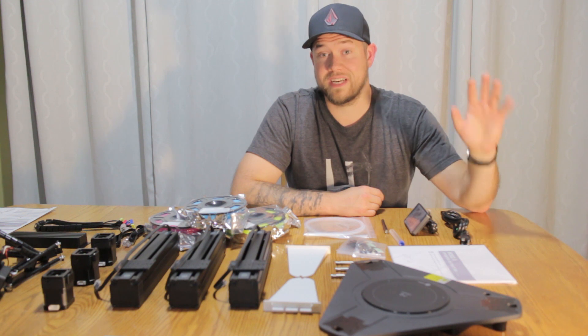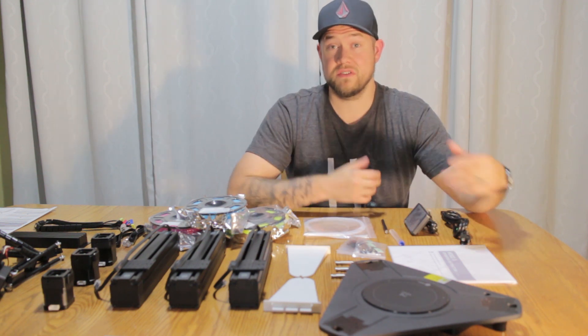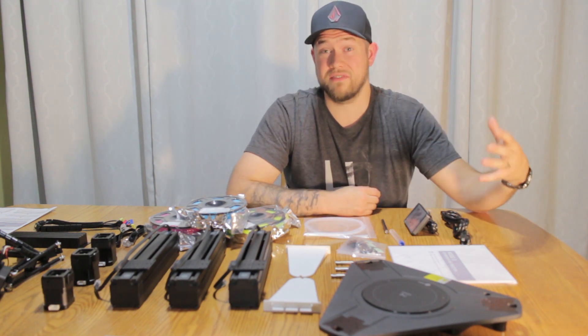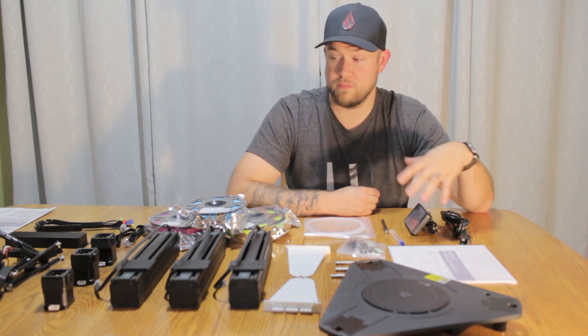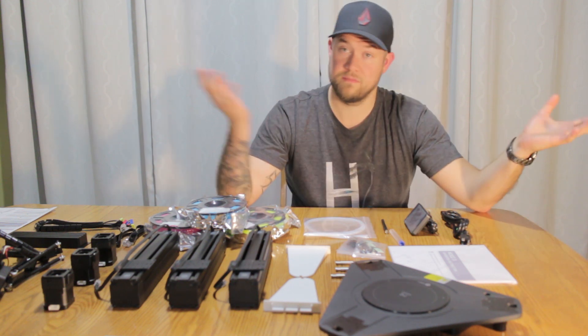Alright, so now that we've got everything unpacked, I'm gonna do a quick time-lapse. We're gonna set this thing up and then we're gonna go over a few of the key features, some of the cool benefits and use cases of 3D printers, and then we're gonna demo this thing. So let's check it out and enjoy.